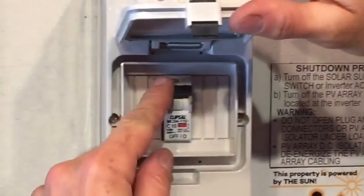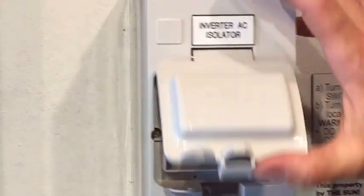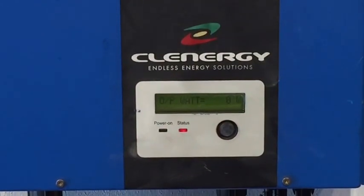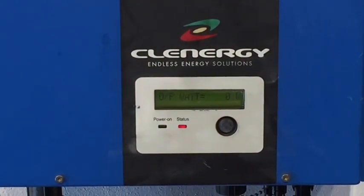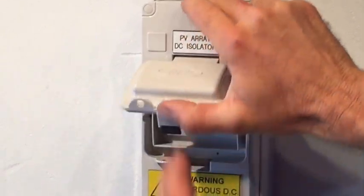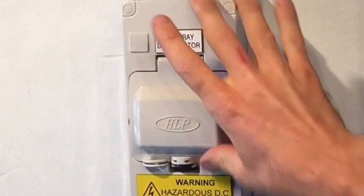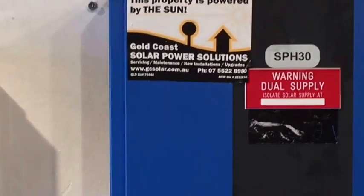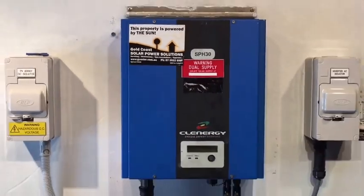So we turn off the AC isolator first — turn that off — and you can actually see on the inverter it's now come up with a red status light saying 'no utility.' Now we follow the instructions again: turn off the PV array DC isolator located at the inverter. On the left hand side here we've got the PV array DC isolator — just open that up and flick that off. And we'll just leave that a few seconds and let the system shut down and drain of all power completely.